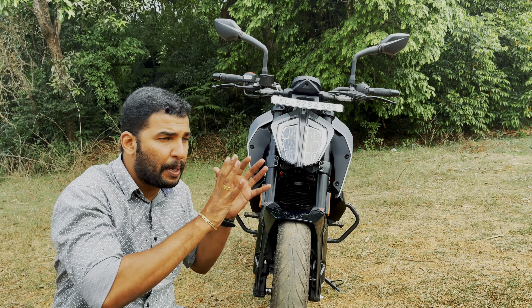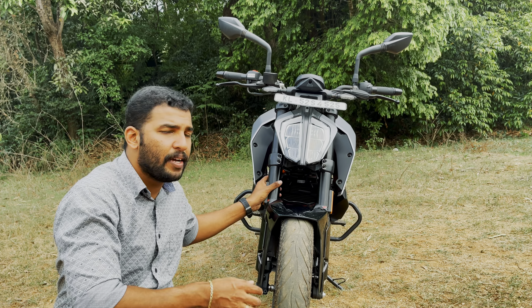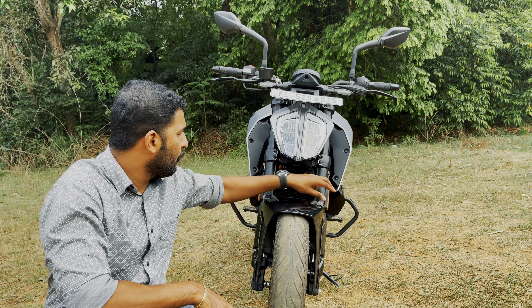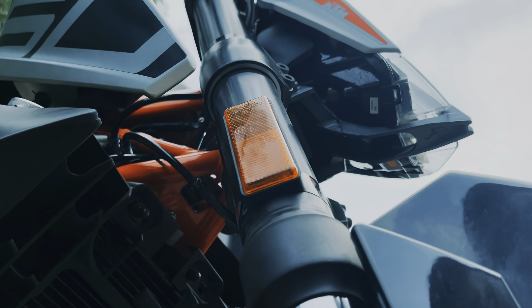Let's go straight to the front. We are going to look at the 6-pack LED headlights and the DRLs. We are also going to look at the 390-style LED indicators.